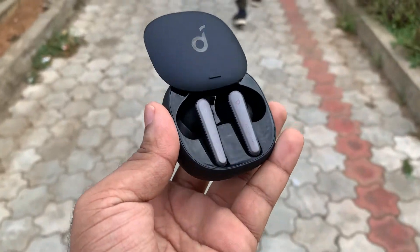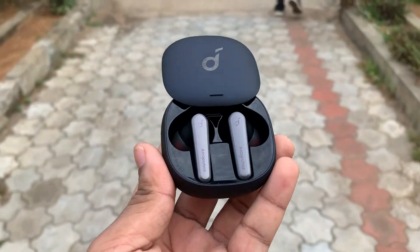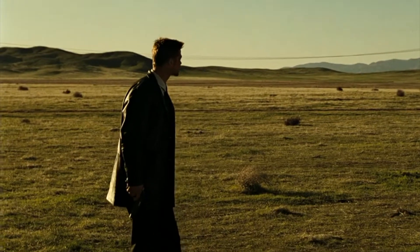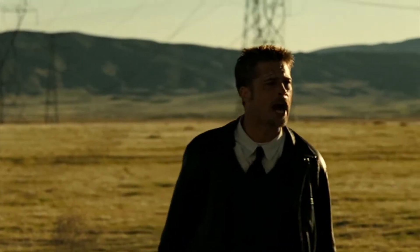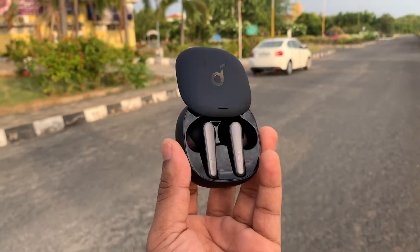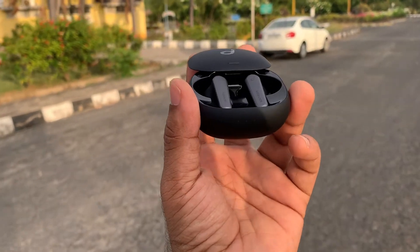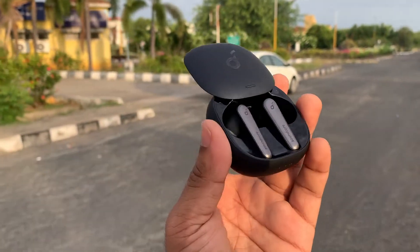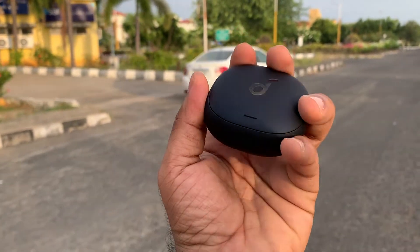Now I know some of you guys might basically behave like Brad Pitt from the climax of the Se7en movie, basically asking what's in the box. And for you guys, I have uploaded the unboxing of these earphones separately. I did not want to integrate the review with the unboxing part. So for unboxing, you can go to that video, and for review, you could basically continue with this. So let's get started with the review.